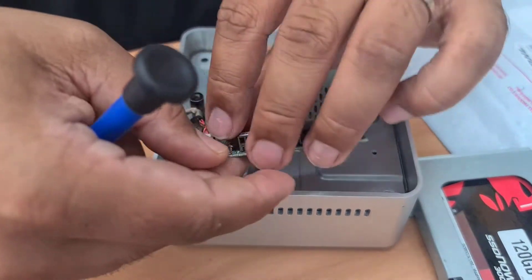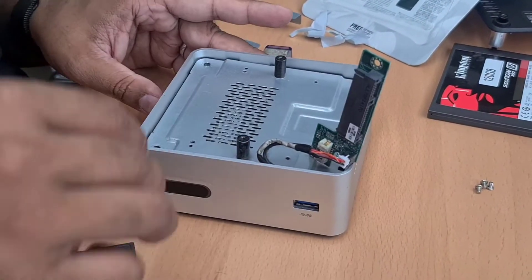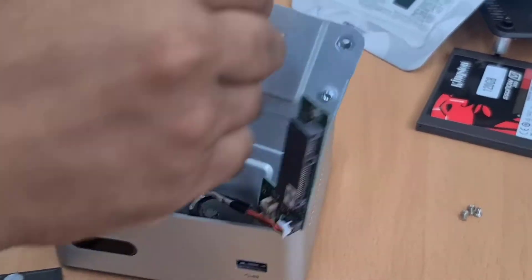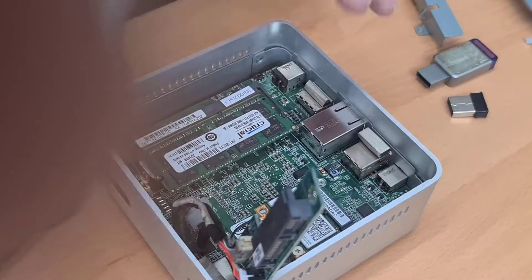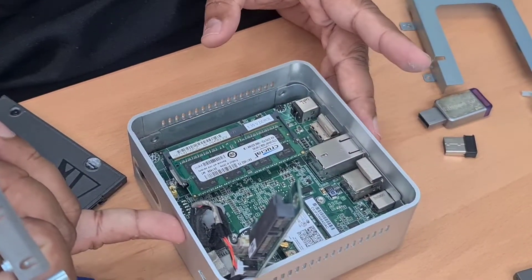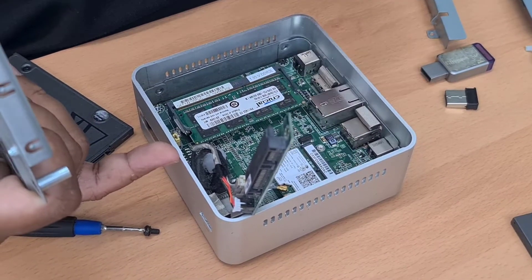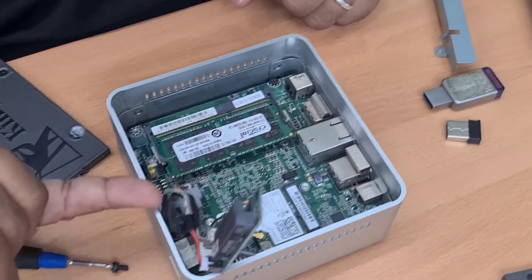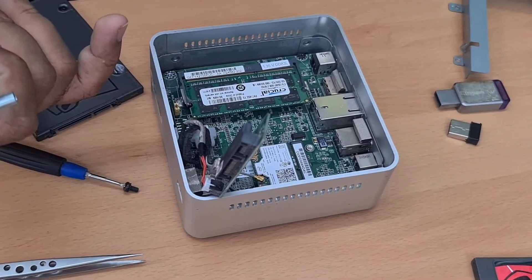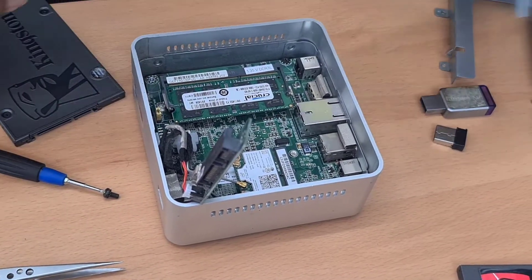Let's check out what's inside. If you take out this part you're going to see 4GB DDR3 RAM, an Intel Wi-Fi card, and other components. Now let's close it back.